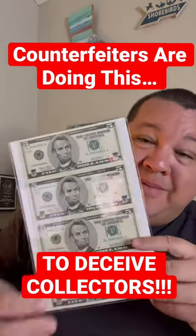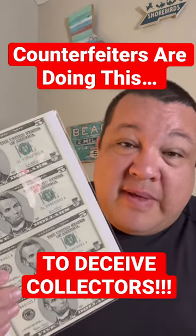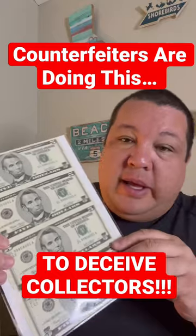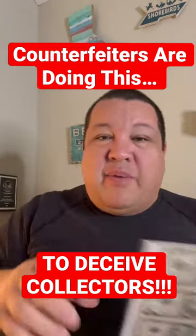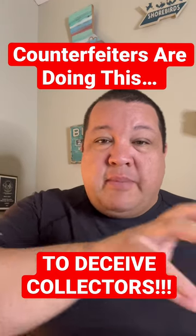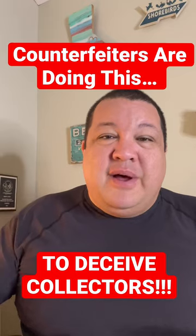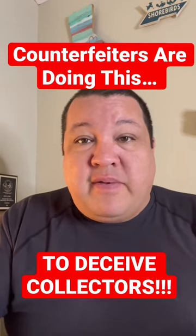They're making fake miscut errors by cutting them themselves. Sometimes they'll cut them right across the middle — they'll take a larger sheet and do half cuts, so that way you get half of one serial number on another, giving you two half serial numbers all on one note. Then they try to sell that on eBay for massive profits.